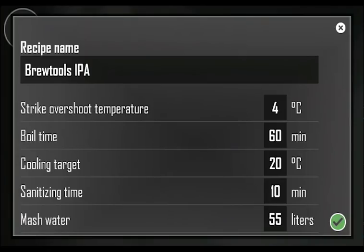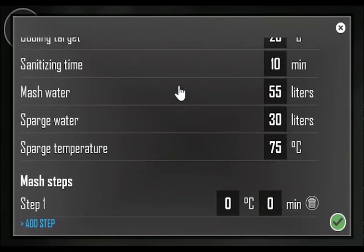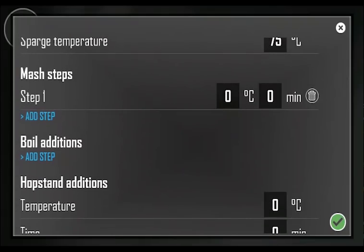The boil time sets the total boil time of the recipe. The cooling target sets the target for the cooling of the wort measured in the return sensor. The sanitizing time triggers a pop-up to remind you to sanitize the cooler at the given time in minutes before the boil ends. You can also set reminders for mash water, sparge water and sparge temperature to show on-screen when the time is right.